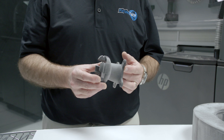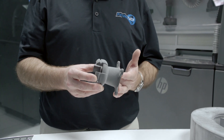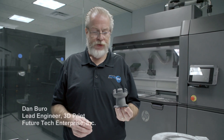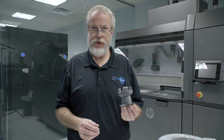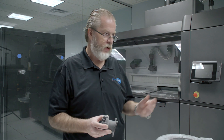This here part is a holding cam — basically a locking system for a large spindle. It cost three dollars and seventy-five cents worth of material to print, and it took three hours to print. In that same amount of time, we could have printed 15 of them on our HP printer.